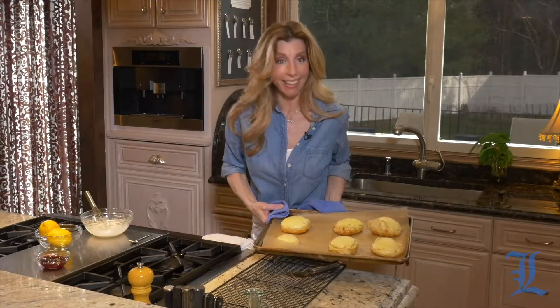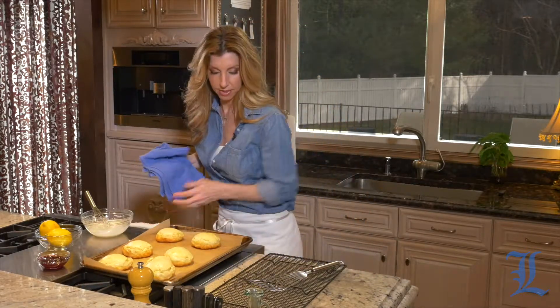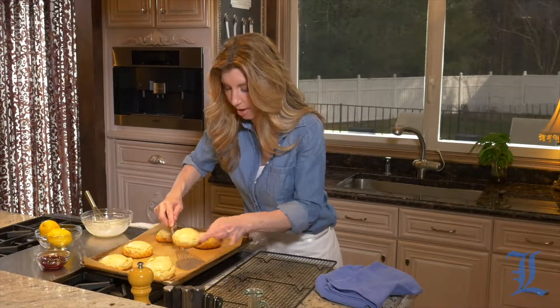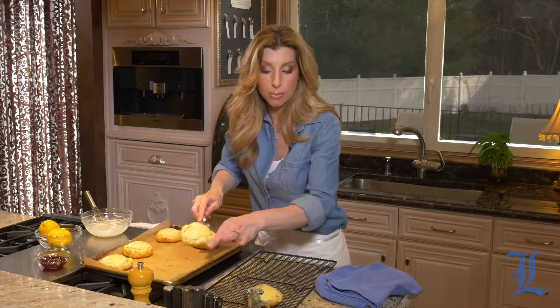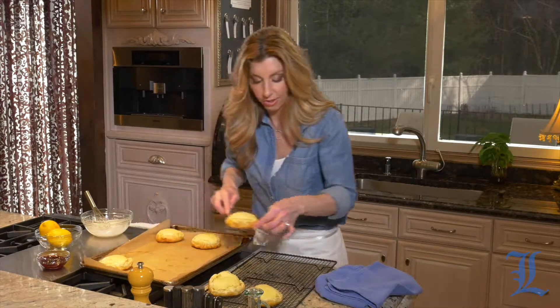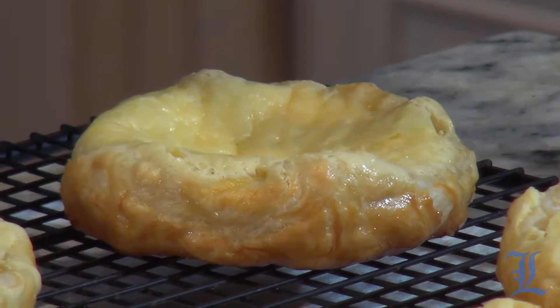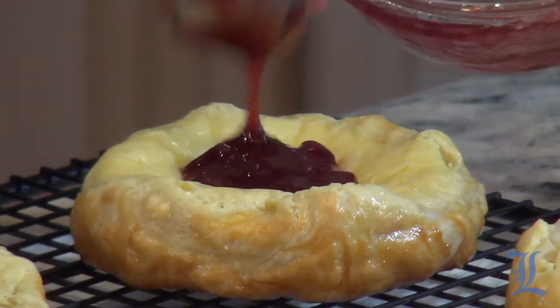They are puffed — look at that! So now we're going to remove them to a cooling rack and they will slightly deflate, but that's okay. We want them to cool before we add our raspberry topping, which is a seedless raspberry jam, and drizzle our lemon glaze on top. When the pastries deflate, they create this sort of concave center, which is ideal when you add the raspberry filling right in the middle — it just holds it right in its spot.